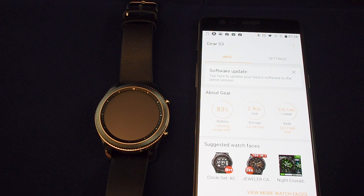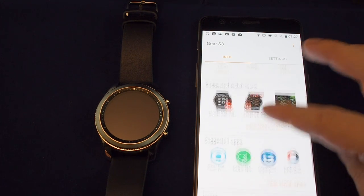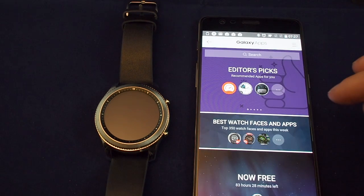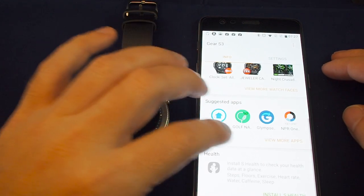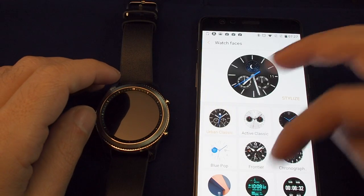Now you can see some data on the watch itself — battery charge, how much storage is free. Fresh out of the box, already 2.4 gigabytes of the four gigabytes are taken up, which is kind of not so great. The RAM usage looks okay. You can suggest apps, download apps, and here's a view of some of the apps available. It's key to note that this is the Tizen OS and not the Android Wear OS that they used previously in the older Samsung watches.